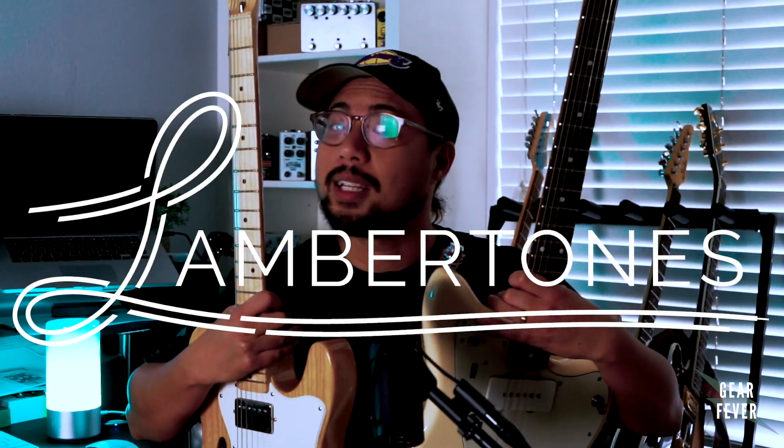We are kicking off a giveaway for the next couple weeks here and I've teamed up with my friends over at Lambertones Pickups and 920D Customs Wiring. The reason I'm holding these two guitars is both of these guitars — if you're a fan of the channel here at Gear Fever you'll recognize them — are loaded with both 920D Custom Wiring and Lambertone Pickups.